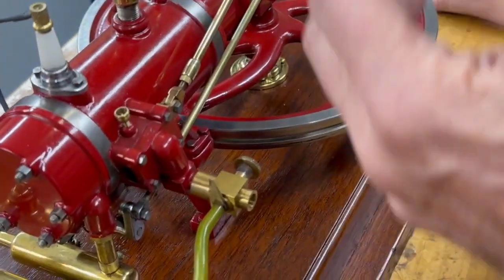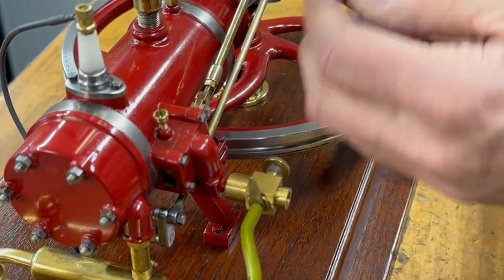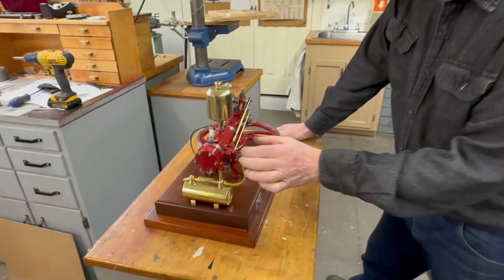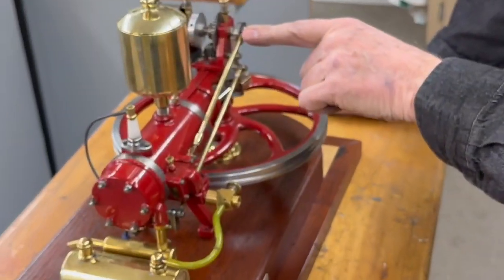The problem is you can't adjust it to get a long enough opening to really get the intake mixture good. What happens is it eight-cycles — it'll take in the first intake, go around again, and when it gets the second intake the mixture is good enough to fire. The only way to cure that would be by timing this valve differently, and there isn't any way to do that.